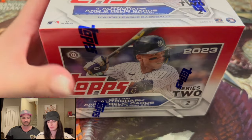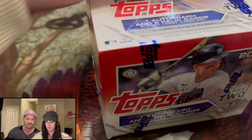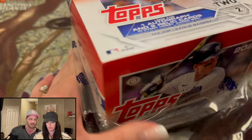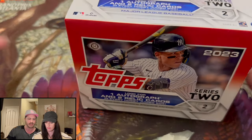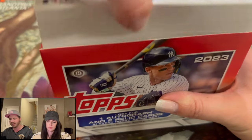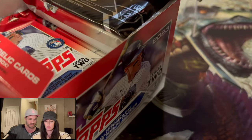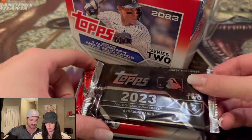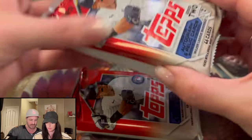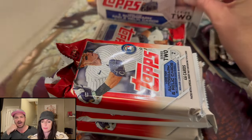We have a Topps Series 2 Hobby Jumbo box. Topps comes out with five flagship sets every year — three paper versions: Series One, Series Two, and Update — plus a Topps Chrome and Topps Chrome Update. This is Series Two from the prior year, 2023. I love Aaron Judge, so I got this one. It has a lot of good rookies. There are 10 packs and two silver packs. You're looking for camos, golden mirrors, and orange foil boards.